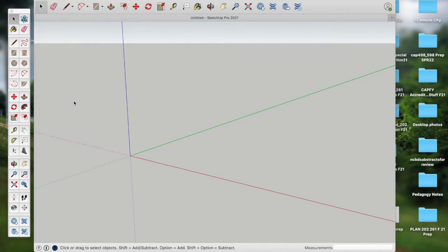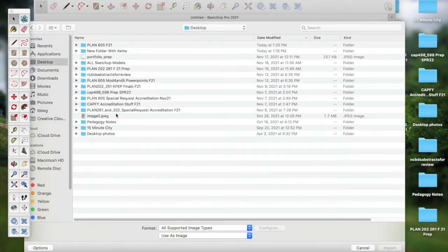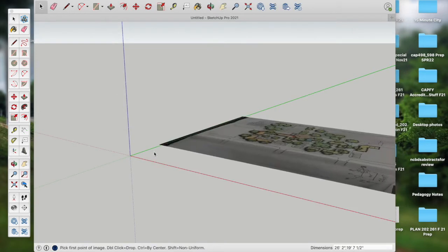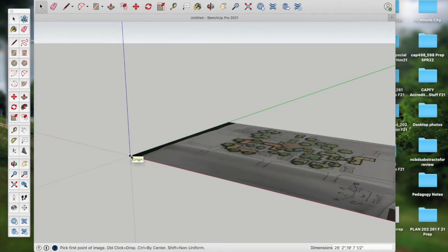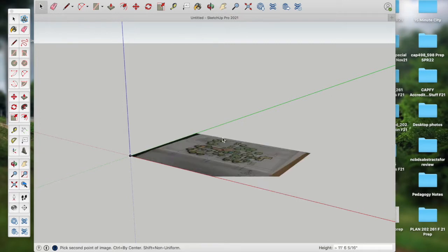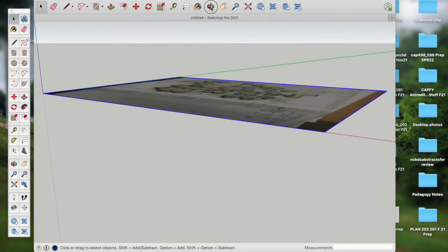I'll go to File, Import, bring in that image, and I lock it to the origin point, drag it up just a little bit, not too far, just a little bit, then zoom extents, and take a look at the image.